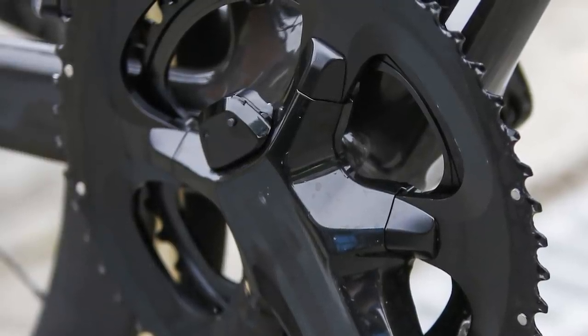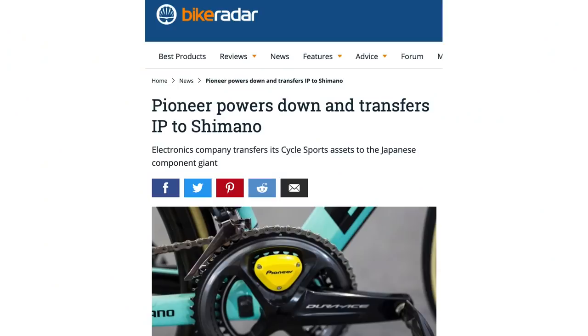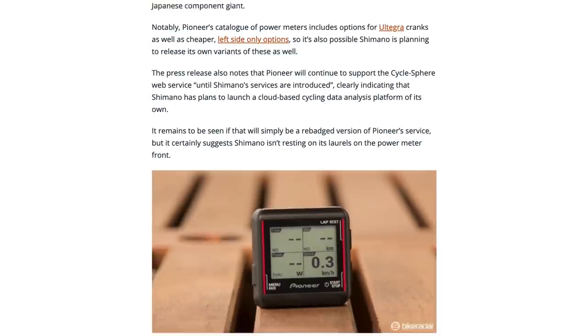The crankset is also equipped with a dual-sided power meter. Given Shimano's acquisition of Pioneer in early 2020, it will be really interesting to see what, if any, tech has been ported over from that acquisition.